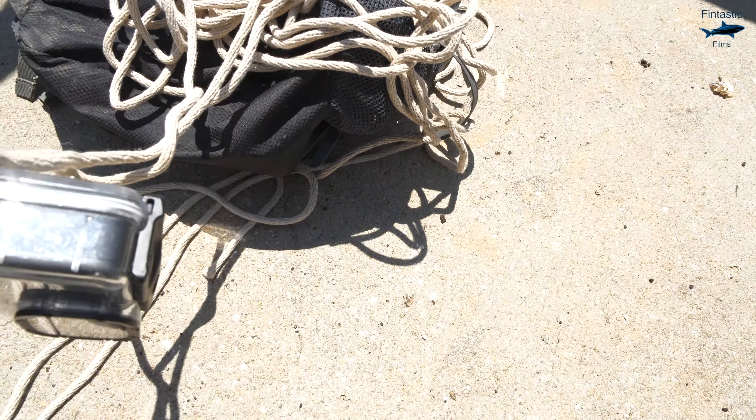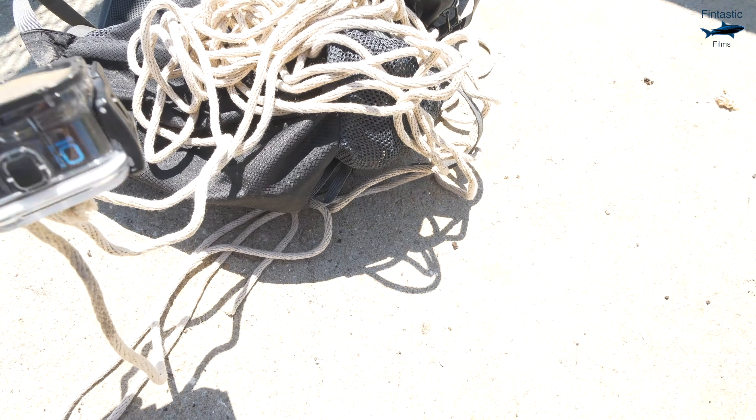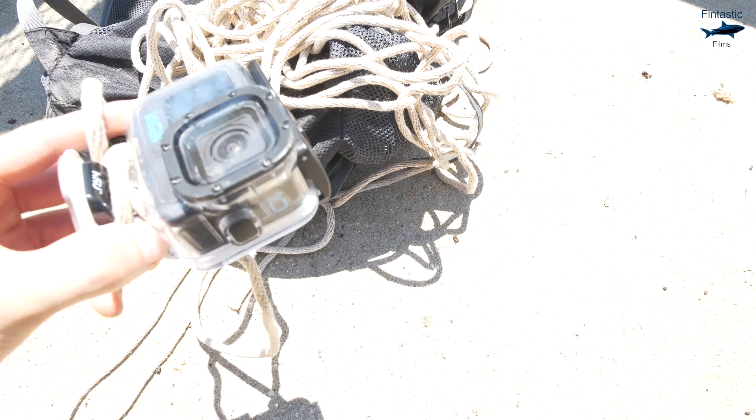The visibility looks pretty good today, so I should be able to capture some good footage while my GoPro is under the surface. I'm pretty excited to do this, so if you guys are ready, let's head on down and get the GoPro in the water.